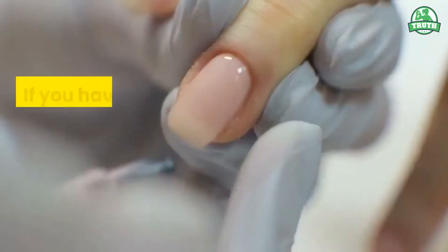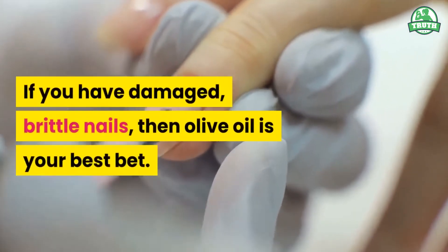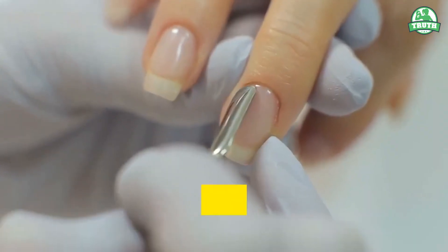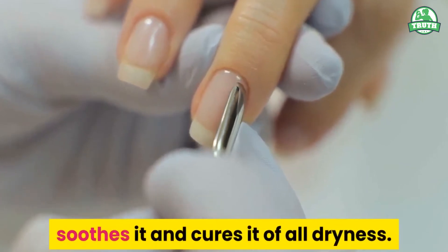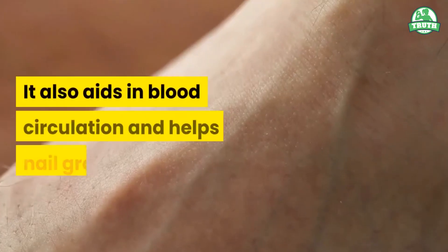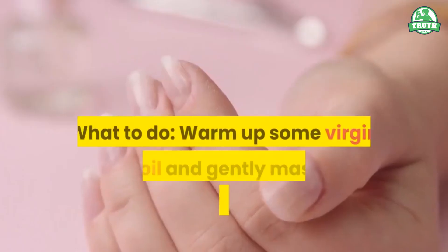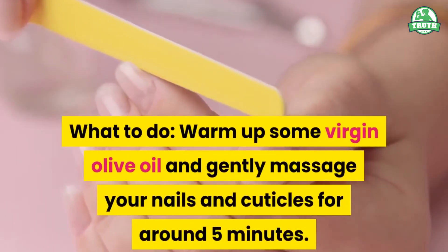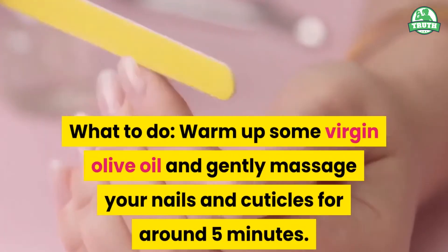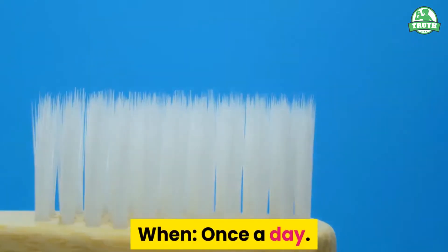4. Olive Oil. If you have damaged, brittle nails, then olive oil is your best bet. Being easily permeable in nature, olive oil reaches the inner layer of your nails, soothes it and cures it of all dryness. It also aids in blood circulation and helps in nail growth. What to do? Warm up some virgin olive oil and gently massage your nails and cuticles for around 5 minutes. Cover your hands with gloves and let it rest overnight. When? Once a day.